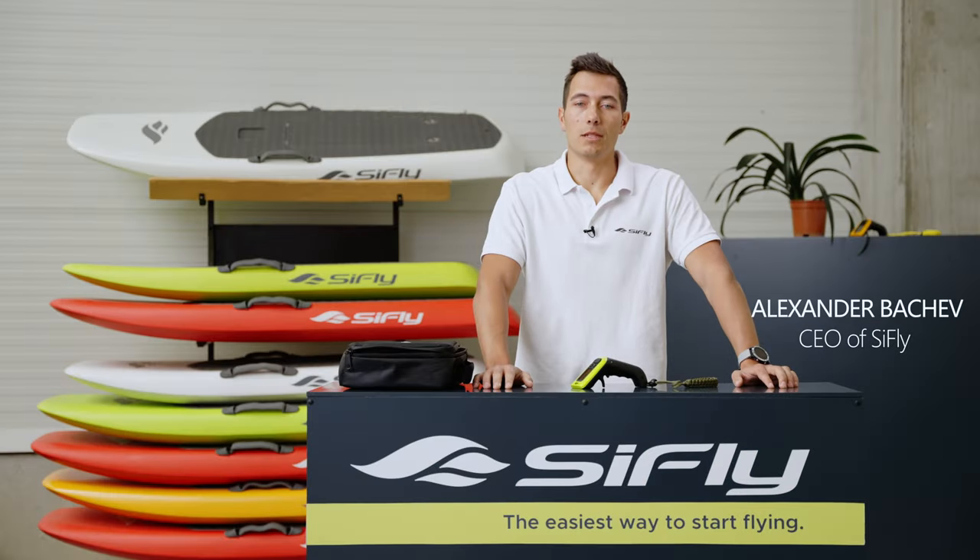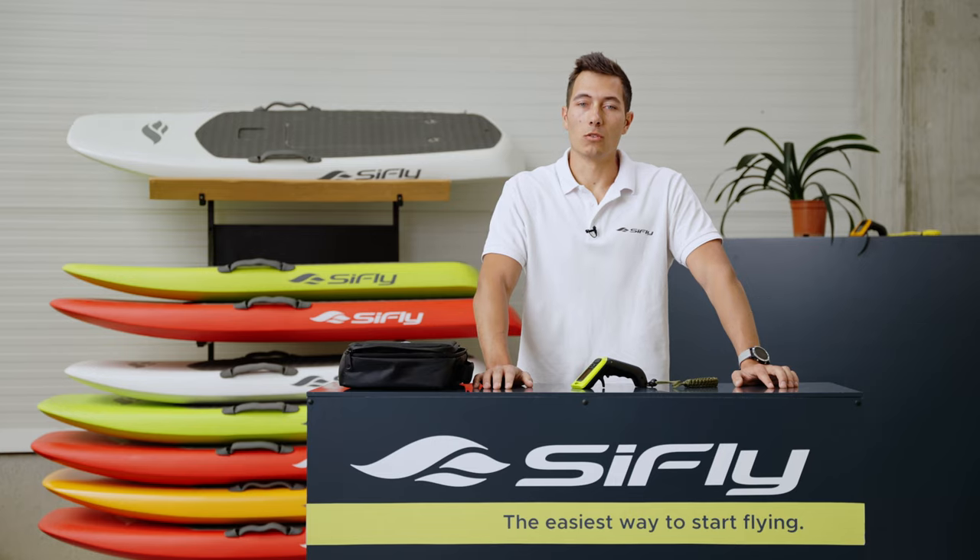Hello and welcome to the SeaFly family. In this video, we're going to show you how to ride with your SeaFly remote controller.